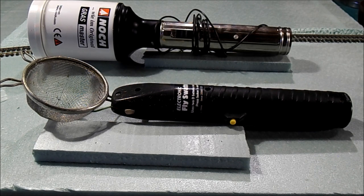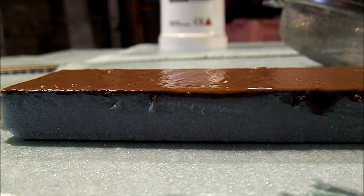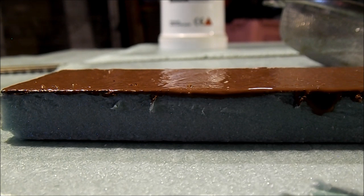Being a third of the voltage of the Noch Grass Master, we're really going to see if those extra 6 volts are worth the extra money. What I'm going to do is take two foam blocks, paint them with some acrylic paint, and while it's still wet we'll do one applicator then the other and do a side-by-side comparison. I'll also try to get a nice macro shot of the application in process.